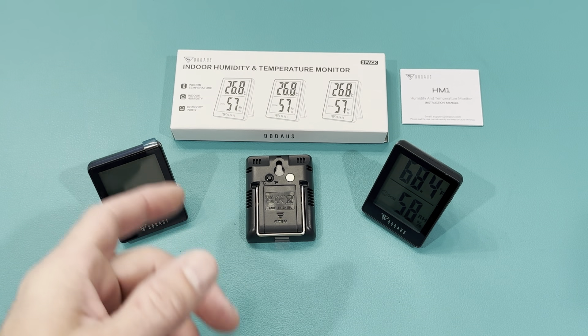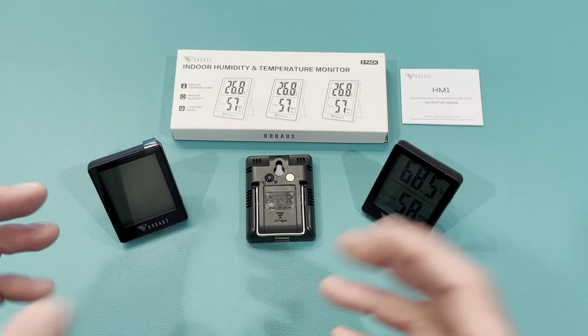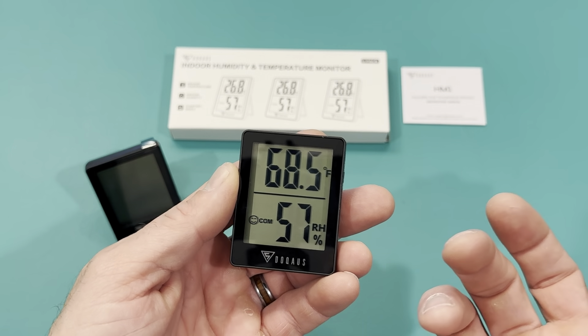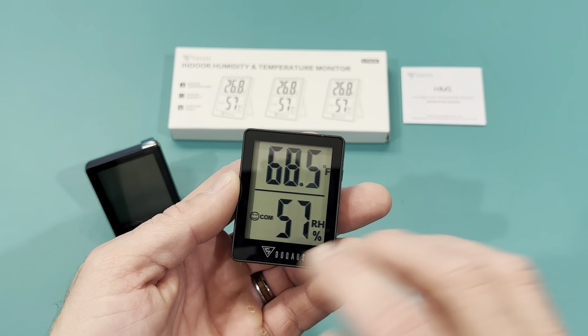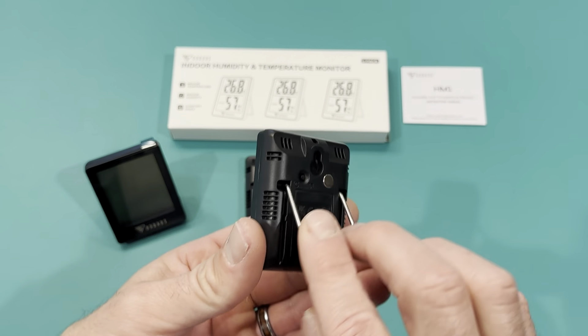I just got in my pack of three indoor humidity and temperature monitors. I have three different places these are going that don't have a thermometer. The humidity is a bonus — it's pretty cool that it shows that. It's not something I really needed; I mainly needed the temperature, but that is a figure that's nice to know.